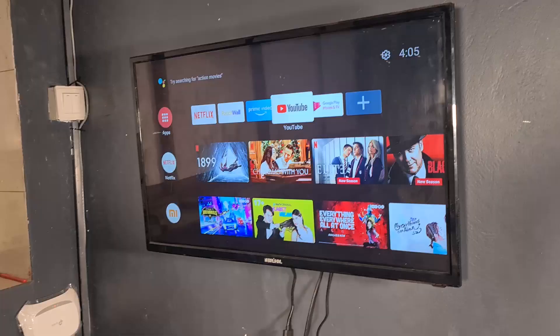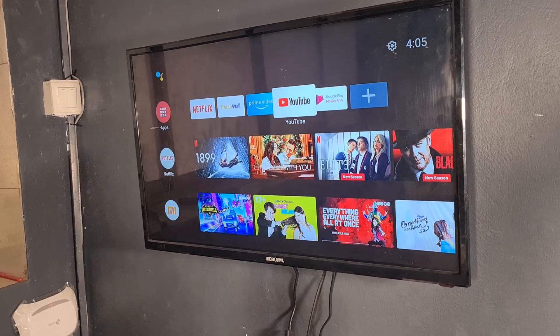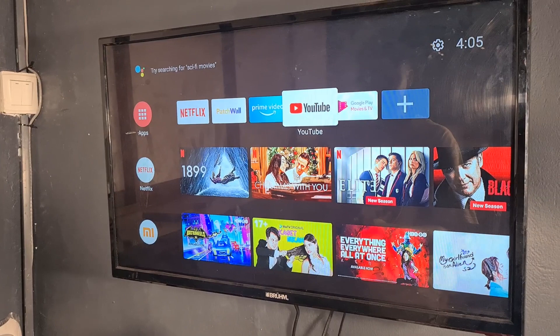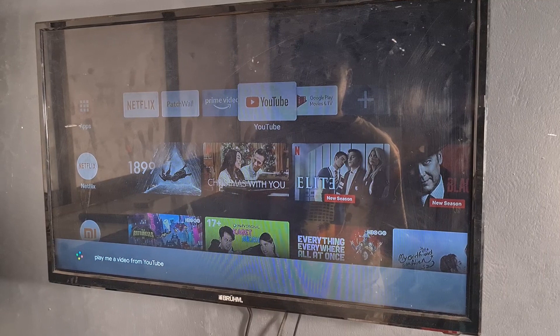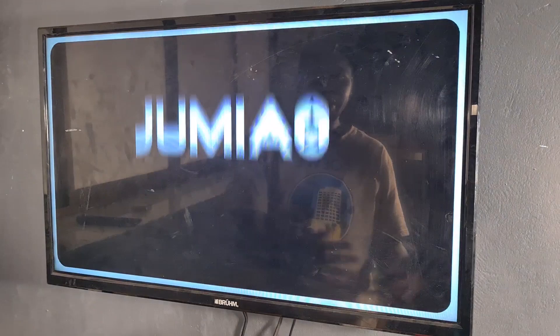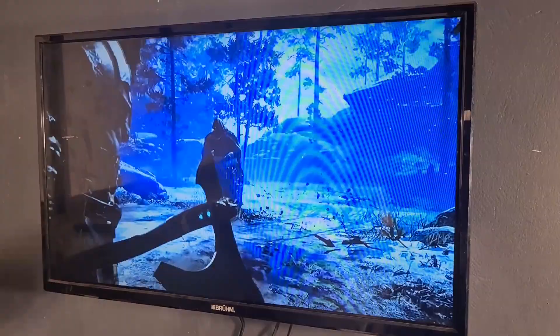With the Google Assistant enabled, all I have to do is press the button and it launches. I can say something like 'play a video from YouTube' — so easily, no matter where you are, maybe seated in the kitchen, just use the remote and ask the TV or stick to play anything you need. It will do that for you. It launched YouTube and played gaming content for me since I'm a gamer.